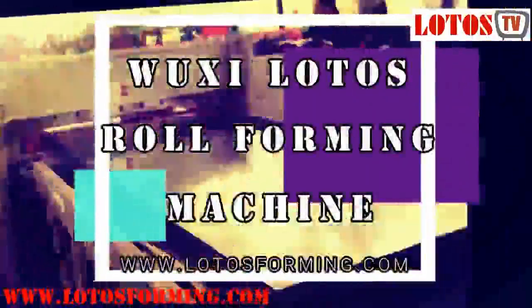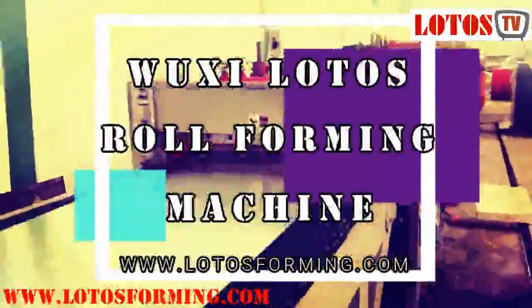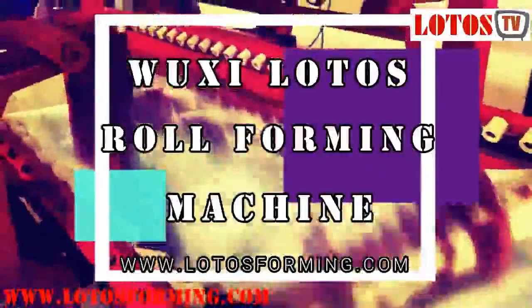Lotus forming is a professional manufacturer of roll forming machines. The chief engineer has worked in the roll forming machine area for more than 20 years. We have 50 workers in the workshop and 8 after-sale service engineers for domestic and overseas customers.